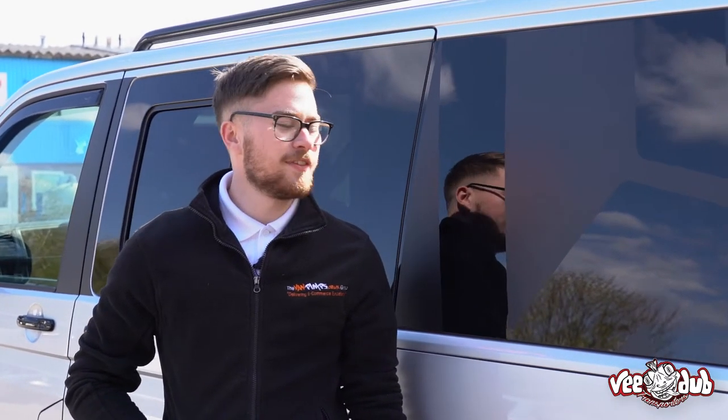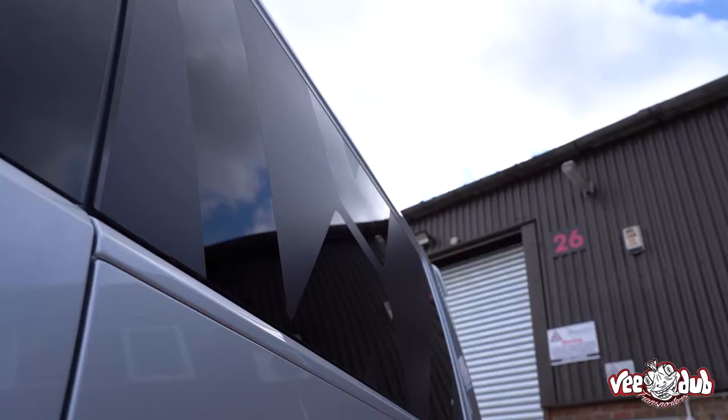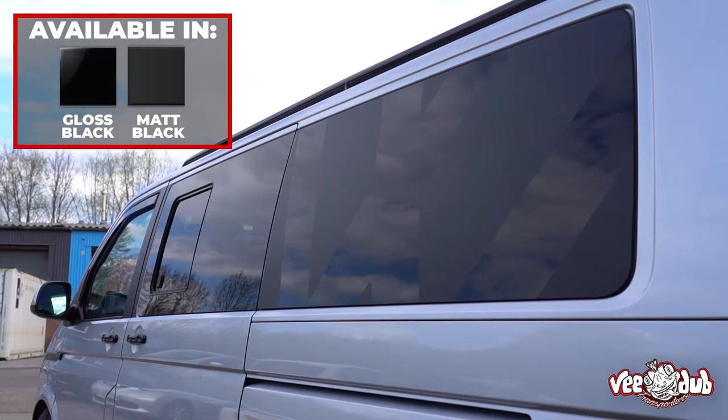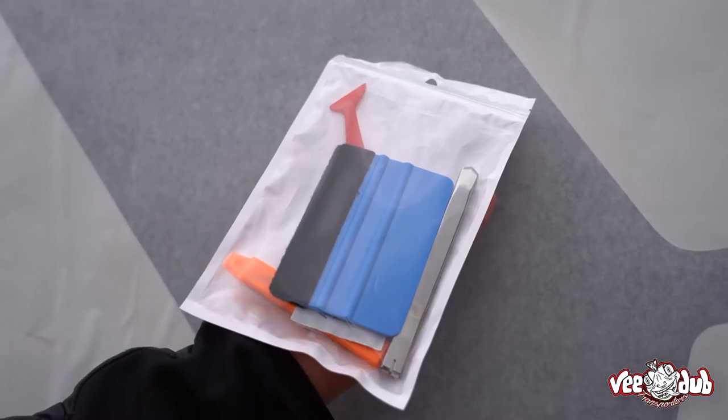Welcome to another fitting video. This time it's going to be our rear quarter decals for the Volkswagen T5 and T6. This is the long wheelbase one we're going to be fitting today, but you can also get them for the short wheelbase in a variety of colours such as gloss black and matte black.